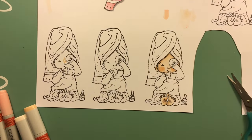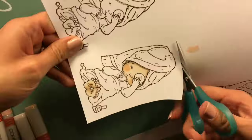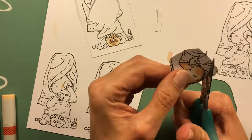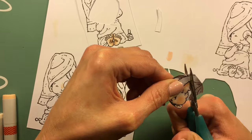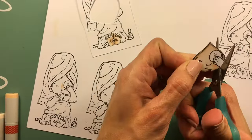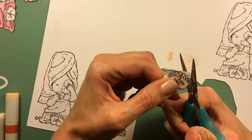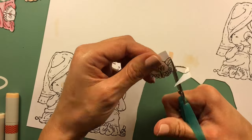Since her arms are touching the image, I'm going to do them separately so they'll have more dimension. You can actually add as many layers as you wish — you can even pop up some parts of the image if you want to. I kept it very basic for this video so people could get an idea. I haven't seen a ton of paper piecing videos online and I'm not sure why. It takes a long time to do, but like I said, it's a labor of love and it ends up being well worth it in the end.